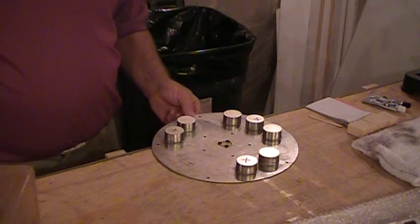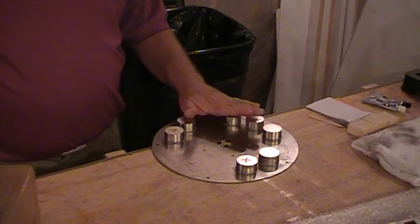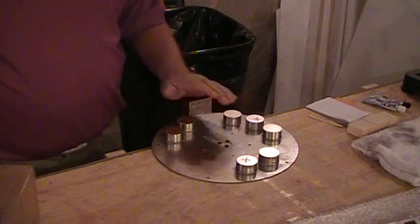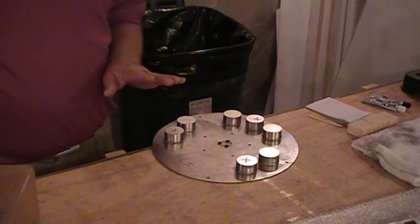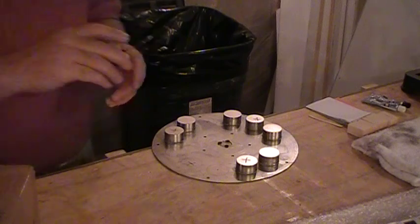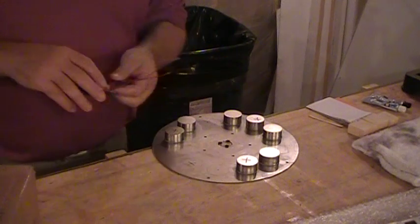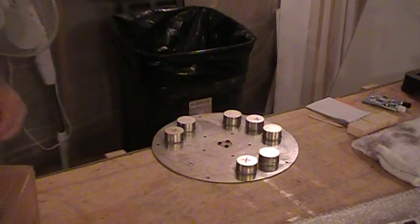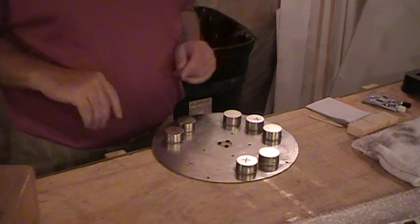What you're looking at is a rotor plate, just a metal plate, and I'm adhering magnets to it. The other part of this is a stator, and that holds the coils. These coils will hover around above it, and as the magnets pass over it, it'll create electricity, as far as I understand it.